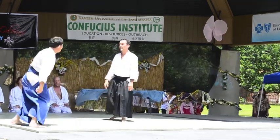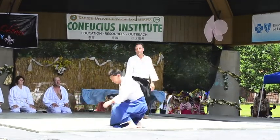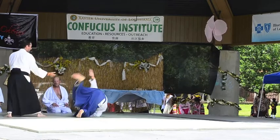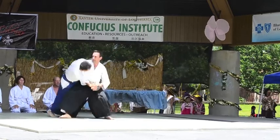You'll notice both of these men are wearing a Hakama. These are a certain type of pants that you'll see them wearing, and this signifies that you are a senior student — that you've been studying Aikido for quite some time. And you can certainly see that in this demonstration.